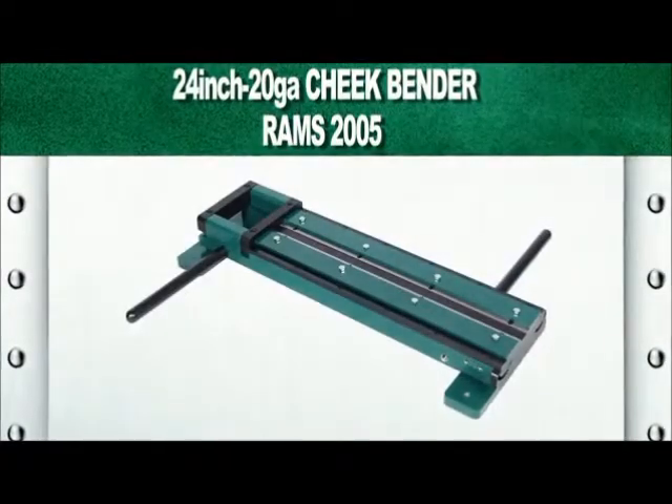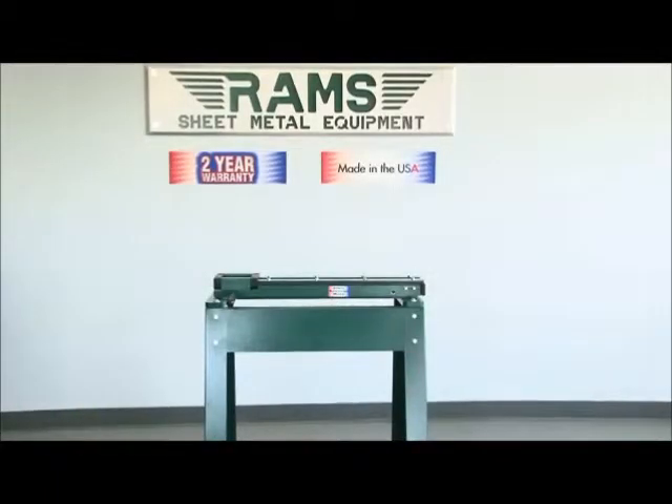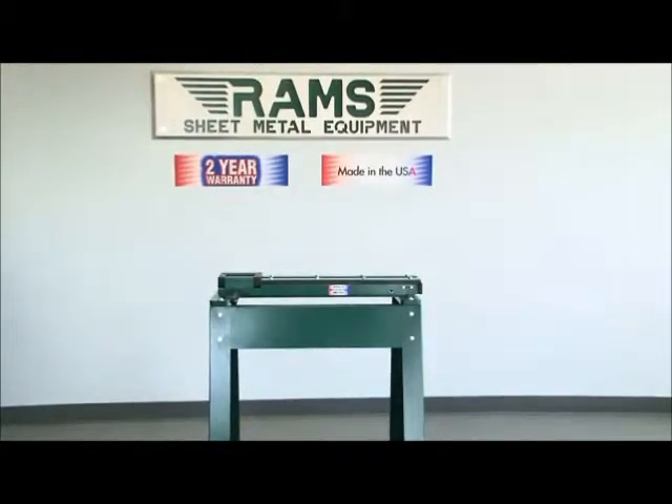RAMS 2005. As with all our RAMS equipment, the RAMS 2005 24-inch cheek bender carries a standard two-year warranty and is 100% American-made.